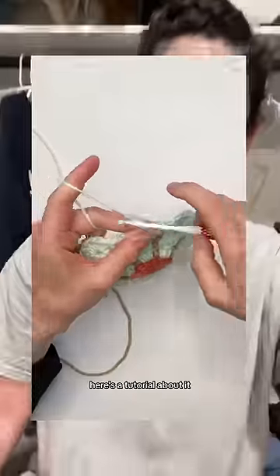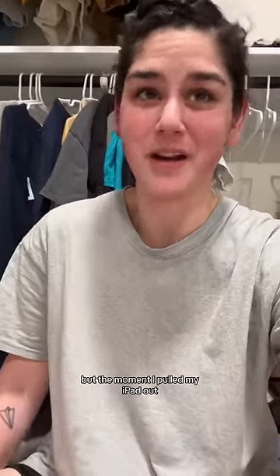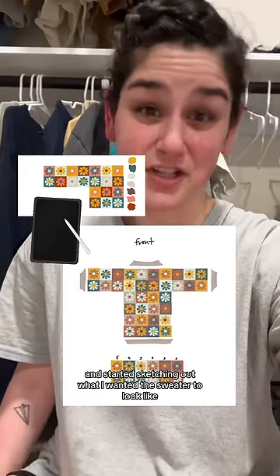So I want to be like, bam, here's a tutorial about it. So I filmed that — it looks like a boob here, don't worry about it, I don't want to talk about that. I promised myself I was going to be super chill about it and not block the granny squares into a sweater, but the moment I pulled my iPad out and Apple Pencil and started sketching out what I wanted the sweater to look like, I lost all chill.